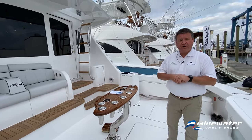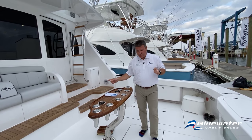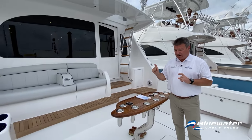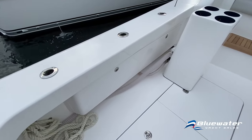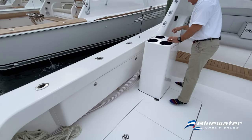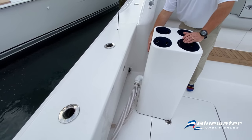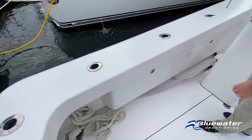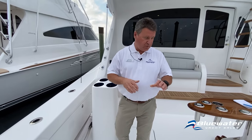A couple of custom options on this particular boat: the auxiliary tuna tubes are fed by a two-inch raw water pump and two-inch raw water line. There's a separate pump and sea cock in the lazarette, and the feed comes out here into the tuna tube and drains right into the top of the scupper and goes overboard — a really clean, nice setup.